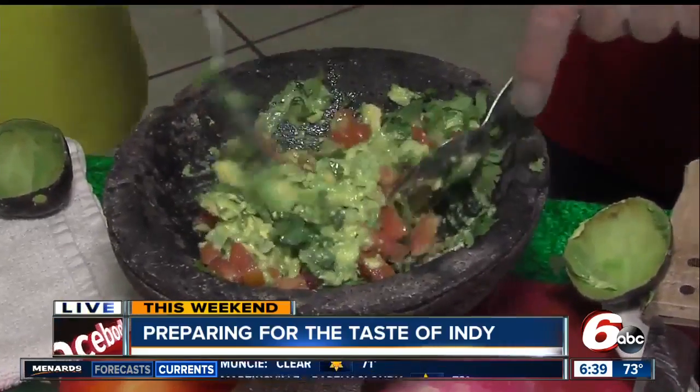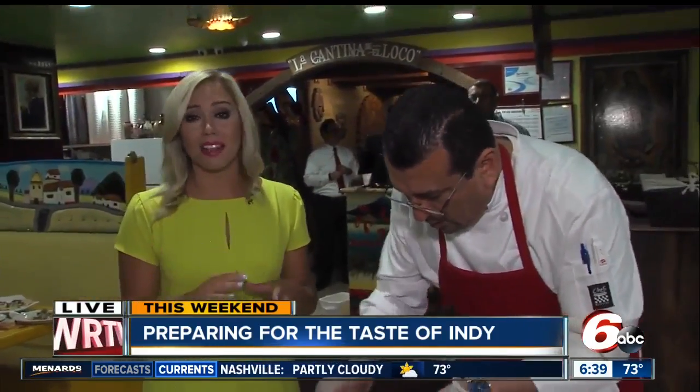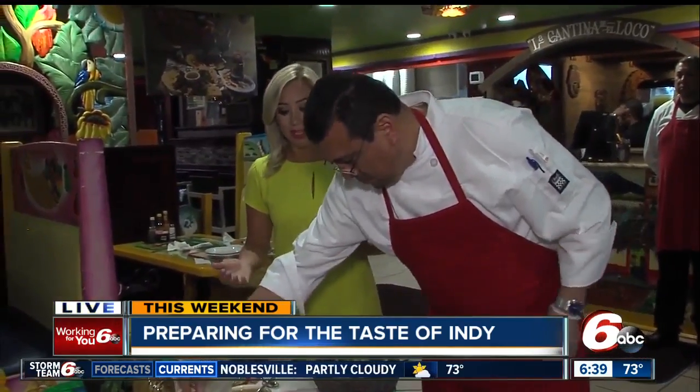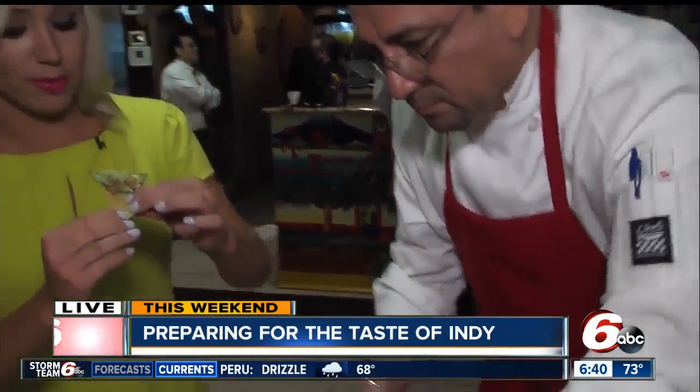This is just one of the meals you can taste at the Taste of Indy. We've talked about the fish tacos, chicken tacos, steak tacos, tamales — some amazing things you can taste this weekend. Again, 30 vendors, you don't want to miss it. It is $8 at the gate, and kids 6 and under get in for free. Want to try it? Is it time? Oh, it's a big bite, Chef! Mmm, that's good. I love it! I'll send things back to you guys.